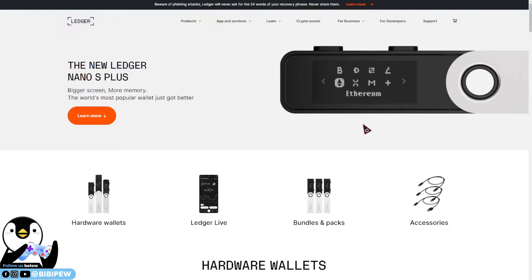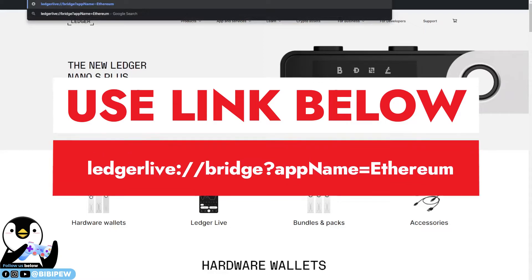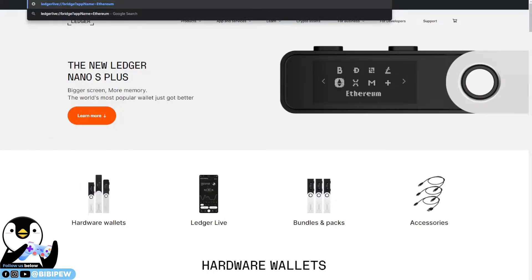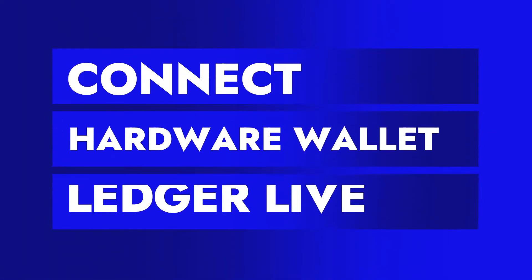Today's topic will be talking about how to fix the hardware wallet Ledger to confirm transactions, because the confirm transaction prompt does not show up on your hardware wallet. First of all, you will need to go to a URL — I will leave the links below — and this is to connect your hardware wallet with your Ledger Live.